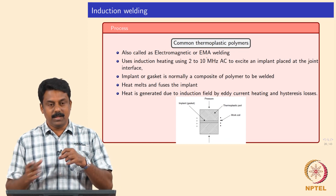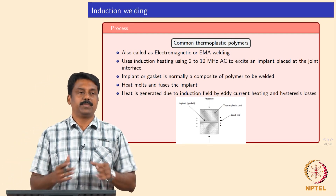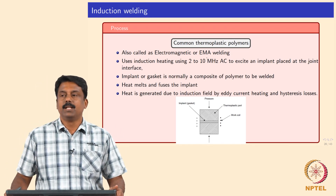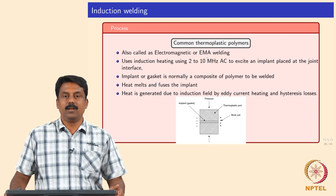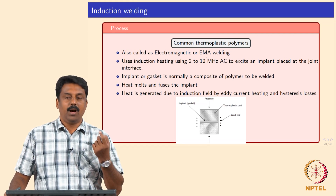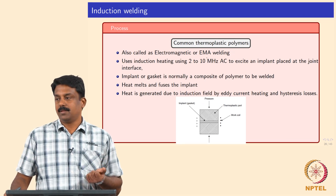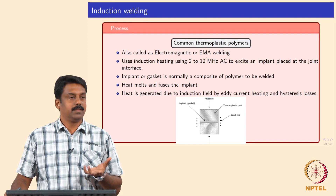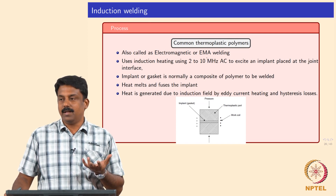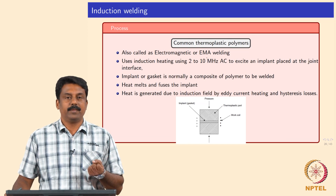The implants heat up and melt, and during this process the interface also melts. Subsequently you do an upsetting. That is why it is also known as electromagnetic welding or EMA welding. It uses very high frequency AC current or magnetic current to excite the implant placed at the joint. Without implants it is not possible because you cannot heat up a polymer using the induction principle, unless it is a conducting polymer.